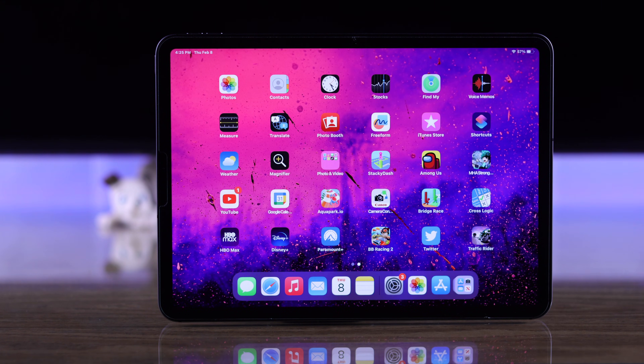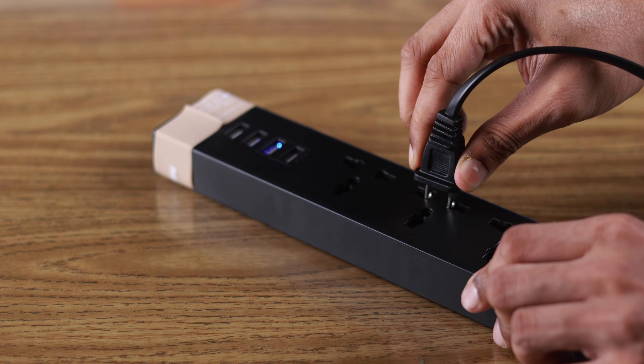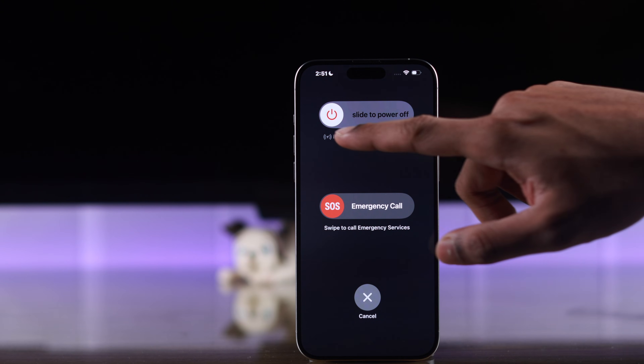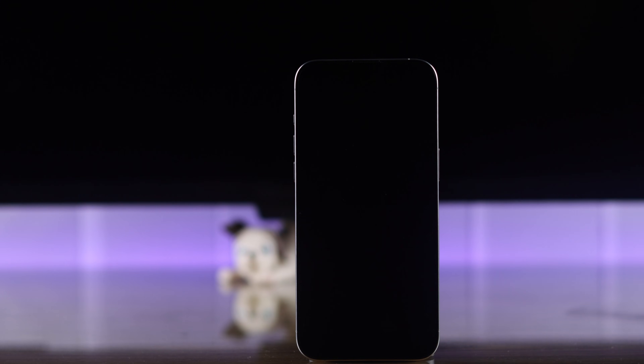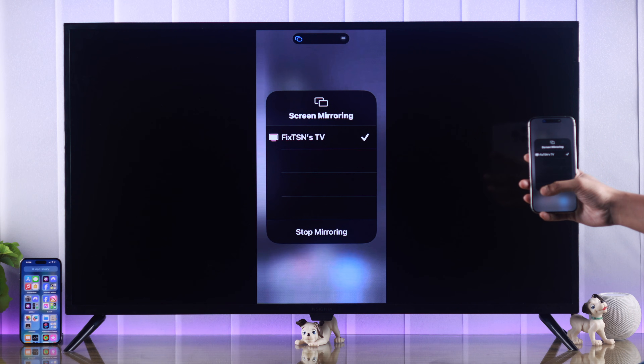After that, it should work. If you're still having issues, we'll cold-boot the TV by unplugging it from the power and waiting around 5 minutes. In the meantime, also restart your iPhone. After 5 minutes, turn on your TV and try using screen mirroring to check if it's fixed.